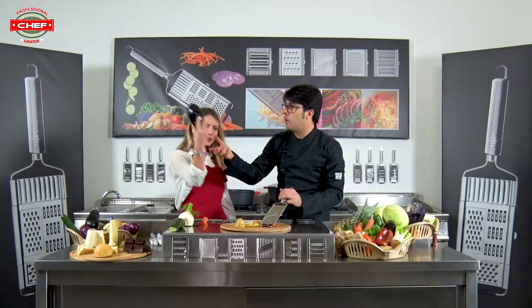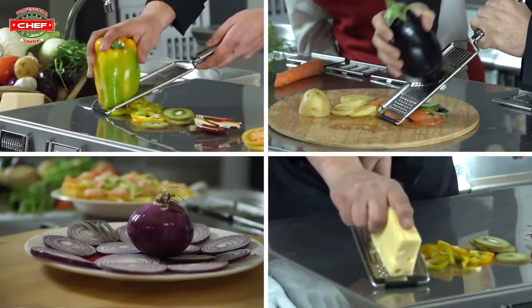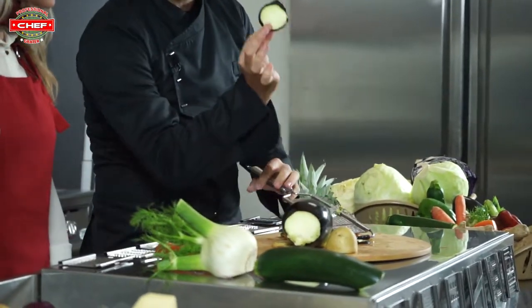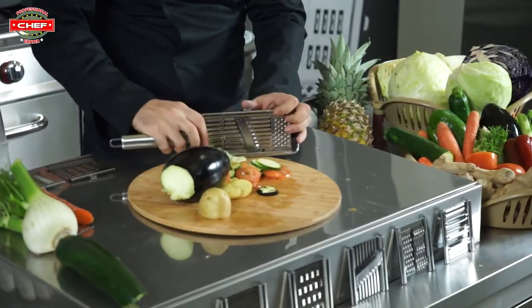We can also use it with other vegetables — for example, can you pass me the eggplant? Perfect. As you can see, in two seconds you have the same result. It's a really fantastic blade because it is really really sharp.